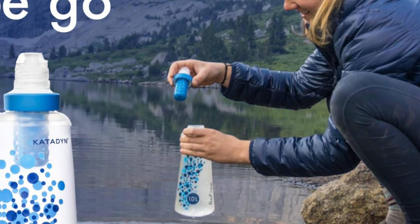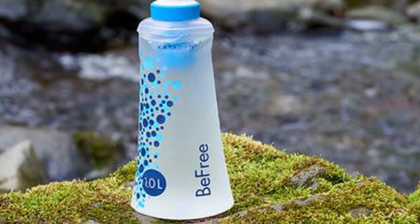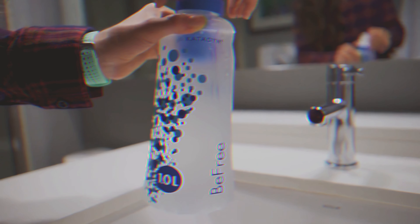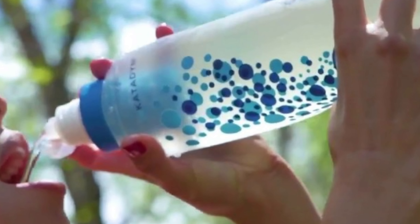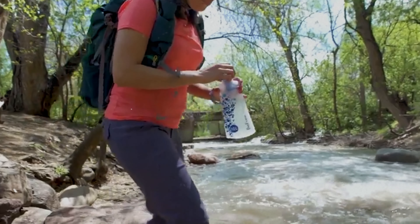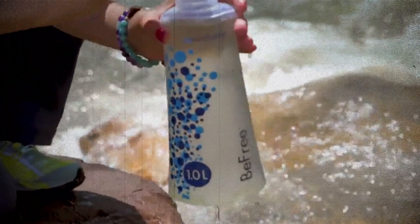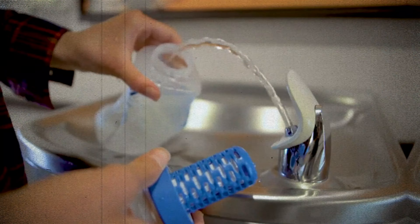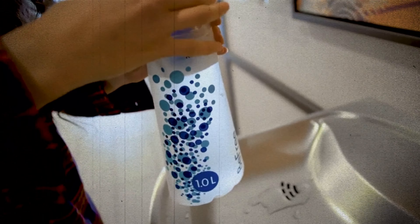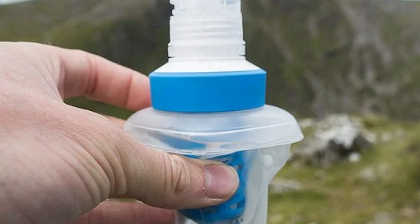Number 2: Katadyn B-Free. If you're looking for a versatile, efficient water filtration system, the Katadyn B-Free ticks all the boxes. This user-friendly system allows you to drink directly from the included flask using the filter cap, easily squeeze water into a clean bottle, or set it up as a gravity filter for hands-free convenience. One standout feature is its impressively fast flow rate — unlike many water filters that require significant effort, the B-Free makes hydration effortless. Cleaning is just as stress-free: simply swish the filter in clean water and it's ready for your next adventure.